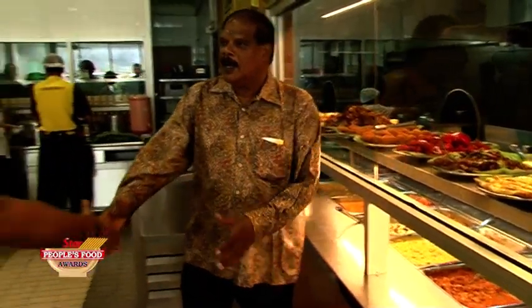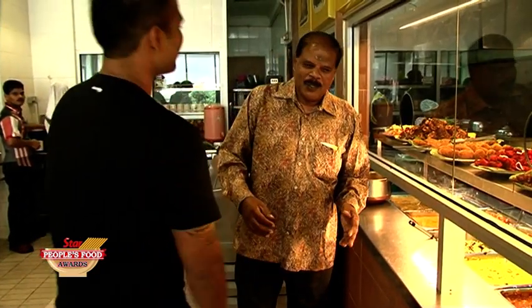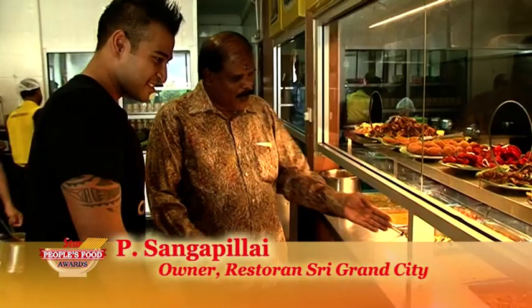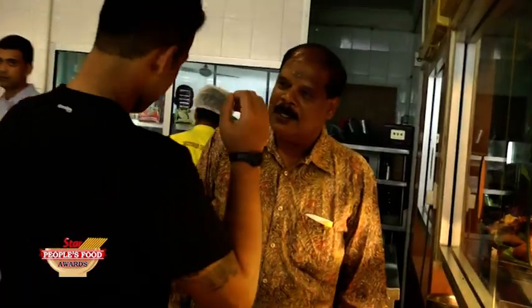How are you, Mr. Pillai? Welcome to my restaurant. Thank you very much. My friend told me you serve the best banana leaf rice in PJ. We have an old specialty here — the best is a mutton dish. We have fish head too. You know what, Mr. Pillai? There are so many items here. You're gonna make a choice for me — you serve the best ones. You're the man today.